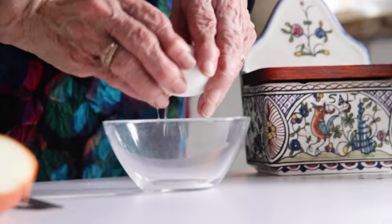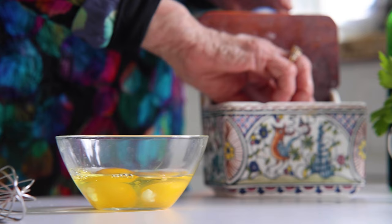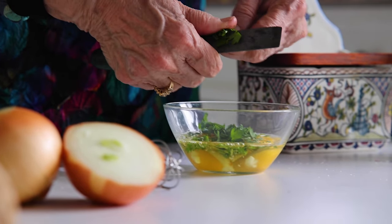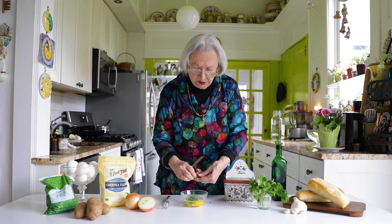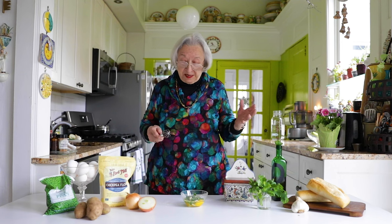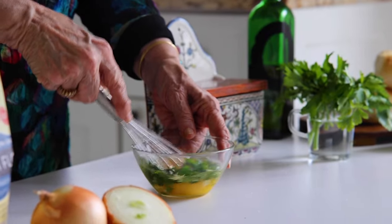Two eggs. To the eggs we're going to add half a teaspoon of salt, Italian flat leaf parsley. Italian flat leaf parsley is probably the most often used herb in Italian cooking — we always have it in the house and we use it liberally. Together with the parsley we're going to add a clove of garlic. You'll be very surprised at how much flavor and deliciousness you get out of two eggs, some parsley and some garlic.